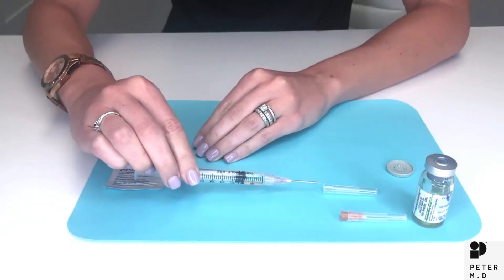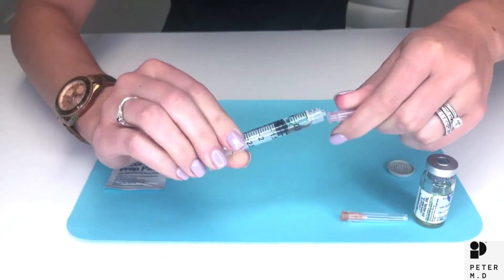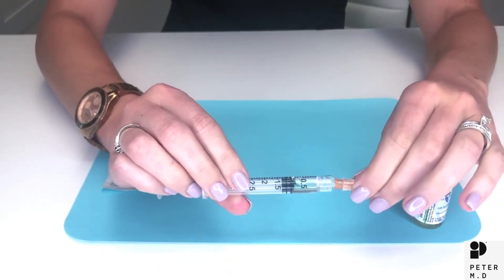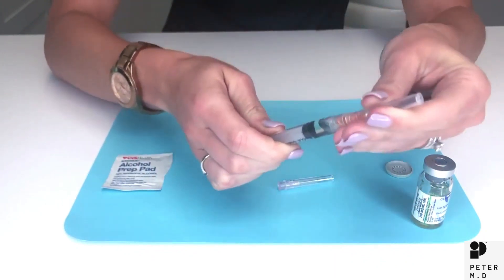Now carefully recap the needle by placing the cap on. Twist off the 18 gauge needle and twist on the 25 gauge needle. Again carefully uncap the needle.